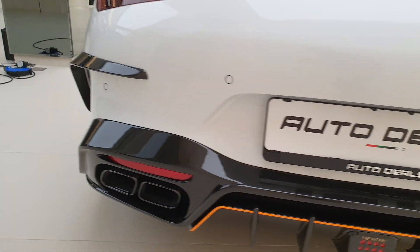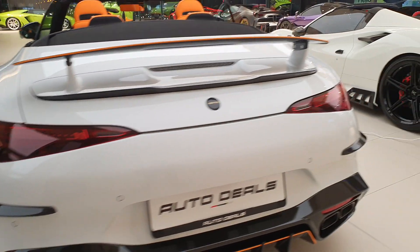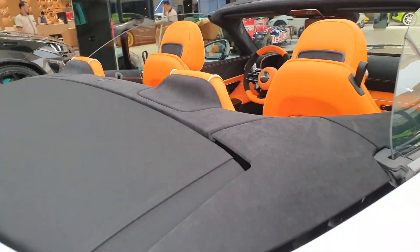There's more carbon fiber at the back. The diffuser and exhaust are also new, and you have racing lights as well. So this is a very extensive body kit, and it's not just limited to the exterior — they've done a lot to the interior as well, so let's have a look at it.